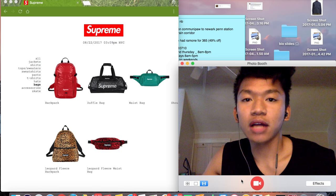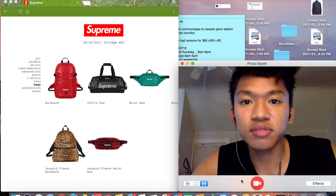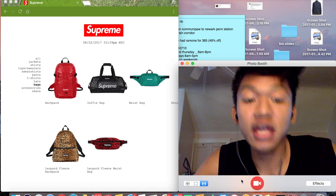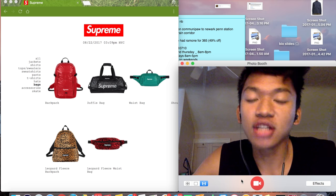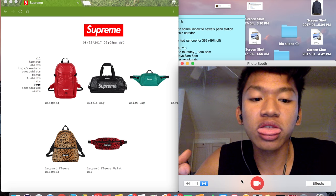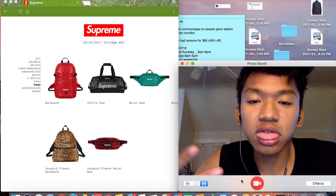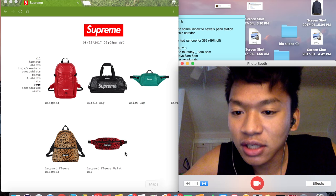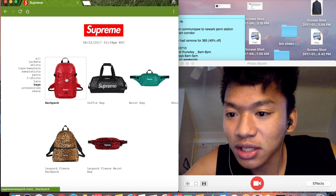What's up guys? We're gonna go finish the review of the Supreme Fall 2017 preview — the bags, accessories, and skate. I just got my fillings done, so I'm all still numbed up and can't really control my mouth, but we're gonna get those nice clickbait titles that people want to click.